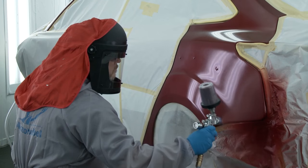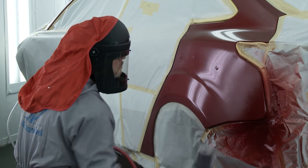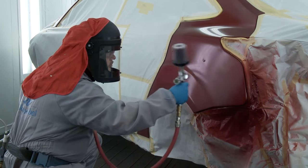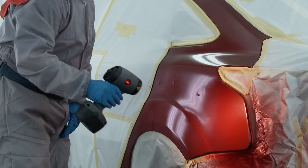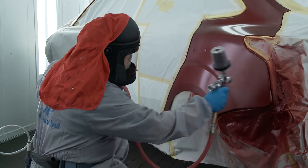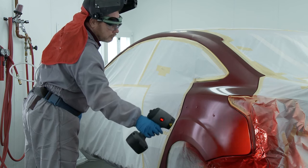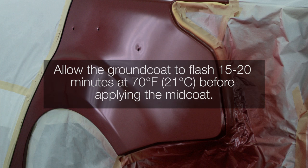Spray medium coats of the foundation colour into the primed area and adjacent undamaged areas until coverage is achieved. Extend each coat slightly, making the final coat fade into the original finish. Spray one to two single coats fading out beyond the undamaged area for an even appearance. Layer one must blend invisibly into the original finish. Allow a flash time of three to five minutes between coats at 70 degrees Fahrenheit or 21 degrees Celsius. Allow the groundcoat to flash 15 to 20 minutes at 70 degrees Fahrenheit or 21 degrees Celsius before applying the midcoat.